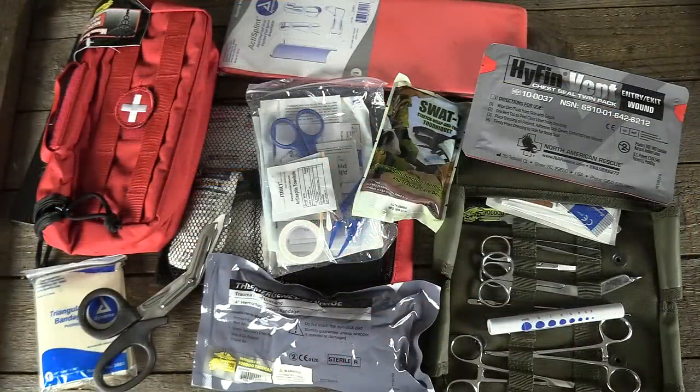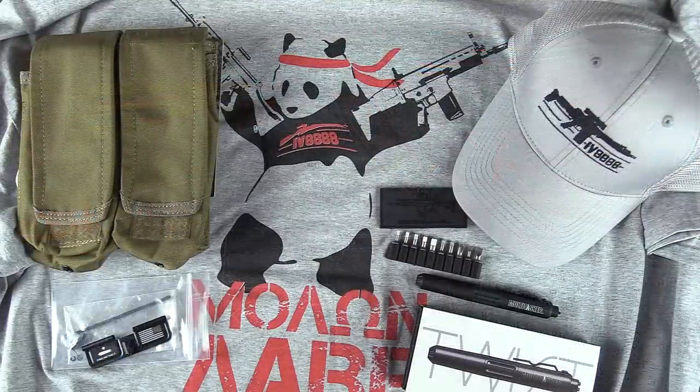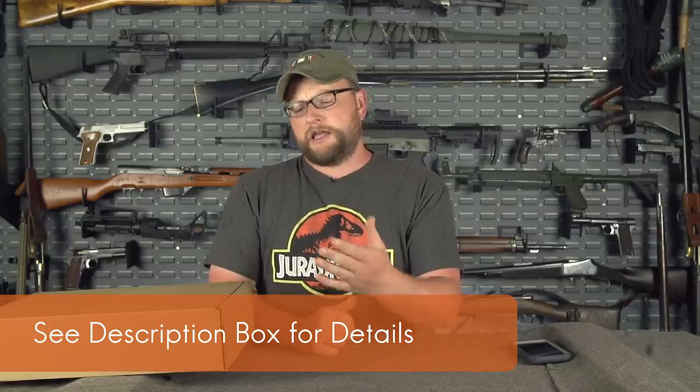This is a spoiler alert — we are going to unbox it, so if you want to be surprised, wait. Man Cans is a subscription box, a monthly box that we sell. We choose a mystery theme, fill the box with cool things that embrace that theme. It's a tiered box: a $30 tier, a $60 tier, and a $100 tier. Higher tier boxes include all contents from the previous tiers as well.